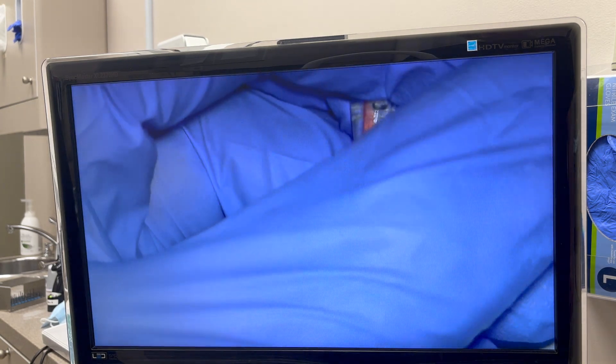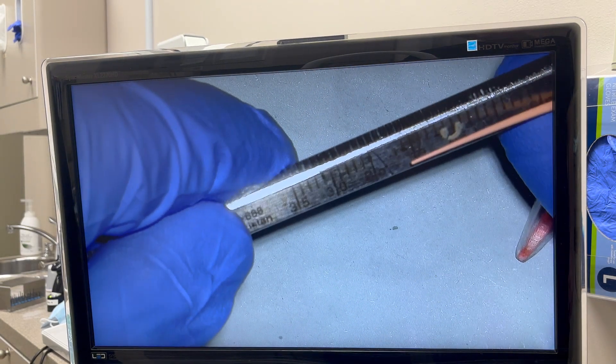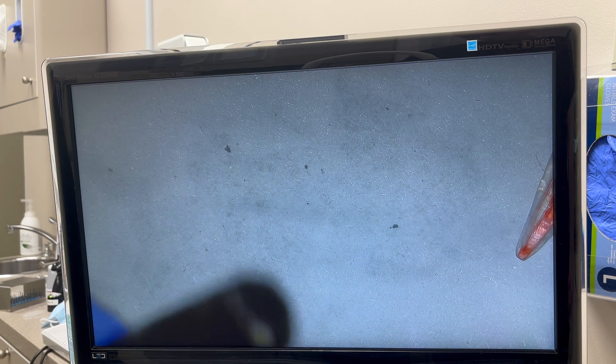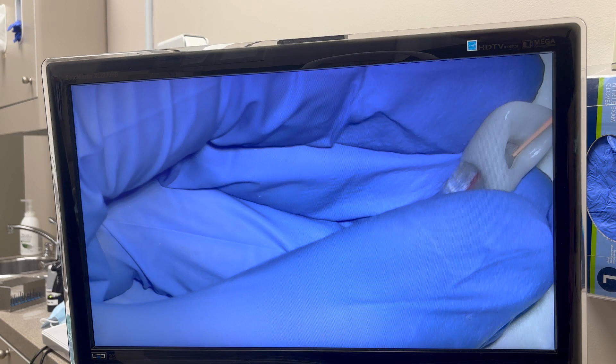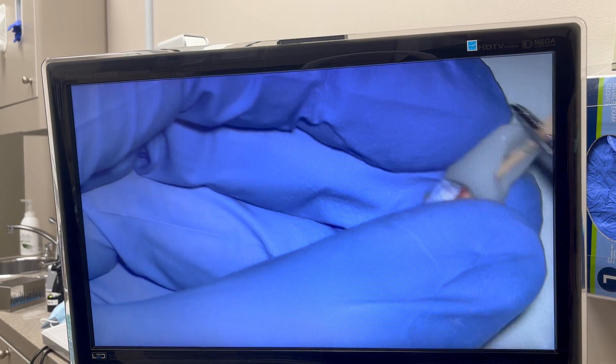A very common mistake that people do is they will take their gutta percha, measure it to the length, which is 24, and then put it inside the canal. You shouldn't do that. What you need to do is grab it anywhere, put it into the canal, and go all the way in as far as possible until you have a tugback.